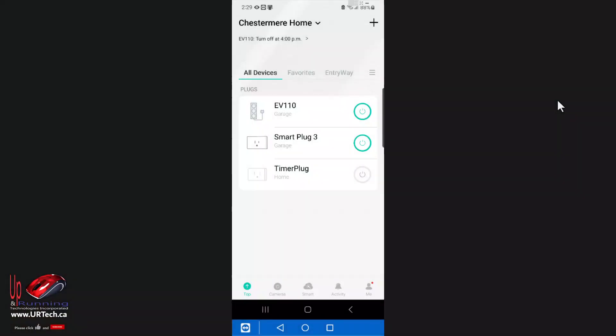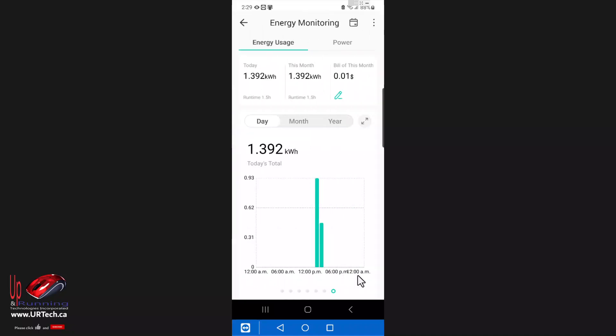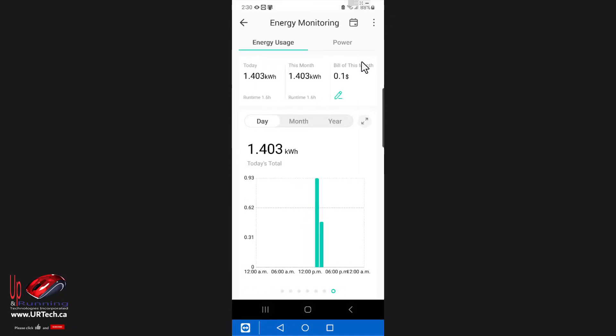Here we are an hour later. Let's see how much juice my electric car has used. I'll go to the smart plug and click on Usage. I can see it's used about 1.4 kilowatts in the last hour or so. The billing feature is interesting — I pay 6.5 cents per kilowatt for my electricity just outside of Calgary, Alberta. So far this 1.4 kilowatts has cost me about a dime.